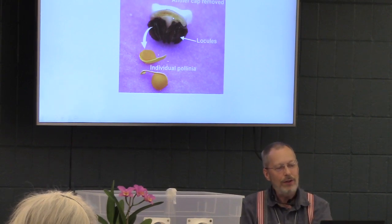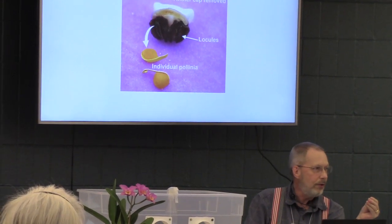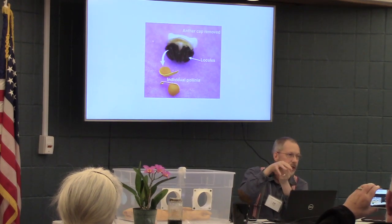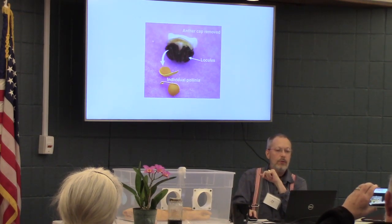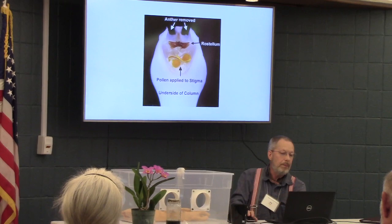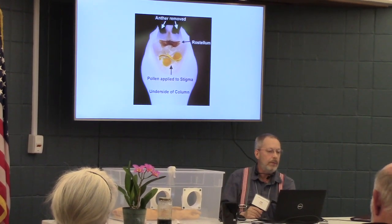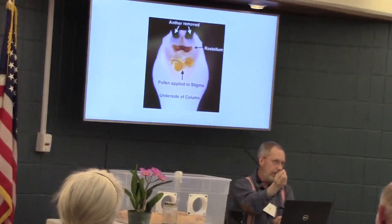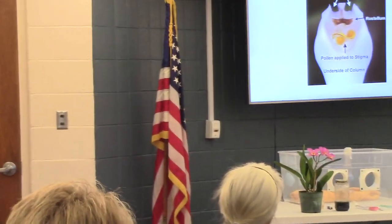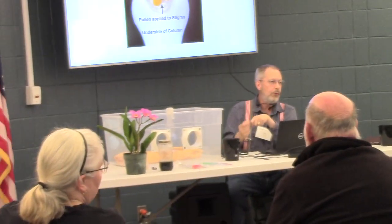This is what the pollinia look like once they fall out — a little round black disc. Those are what you take and put on the area where the sticky part is, and that cross-pollinates. You can actually see them applied to the stigma. It's a real sticky jelly — stickier than the glue on the pollinia. If you touch the pollinia, they'll come off on your hand. They have a sugary glue. If you touch it to the stigma, it'll stay there and come off your finger most of the time.